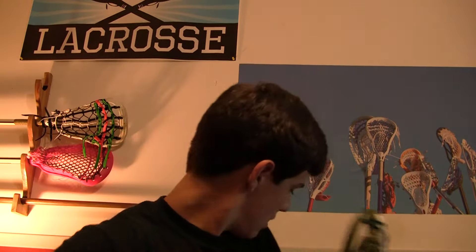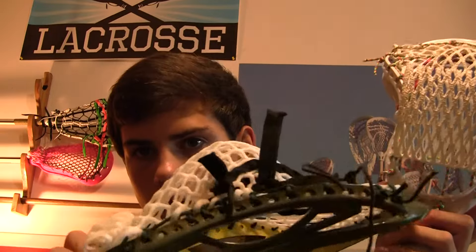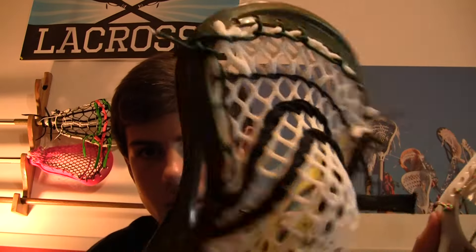What I wanted to start out with is just the features of the mesh and what makes it so great. I've got two Maverick Visions — a white one right here with the Super Nova stringing, which looks pretty cool. But this one is strung up with white hard mesh and this one is strung up with the same pattern with MaxLax mesh.